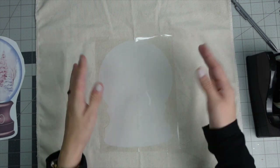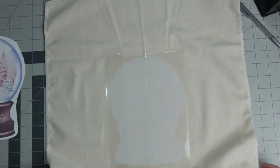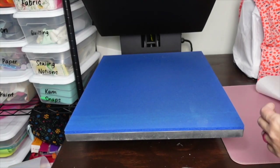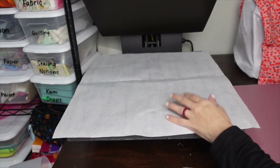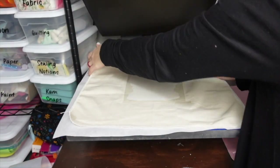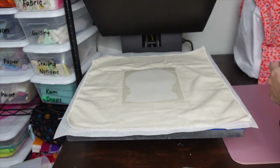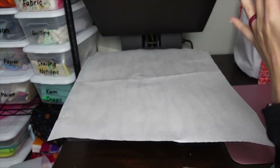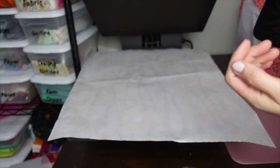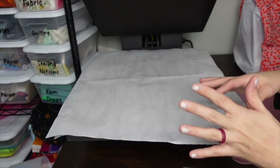Now take this to your heat press. Put down some paper to protect your mat, then bring over your fabric with the HTV. Place a piece of butcher paper on top. I have my heat press at 385°F — check your clear HTV's recommended time and temperature. I'm just going to press for about 5 seconds to tack it down.